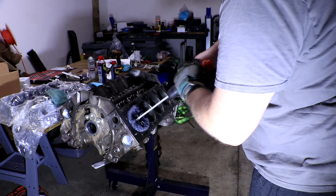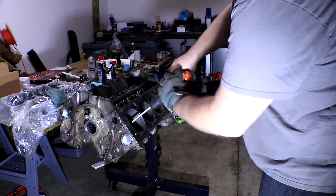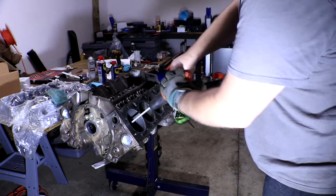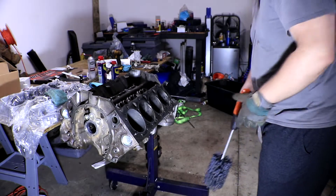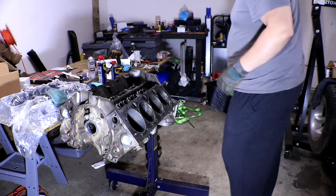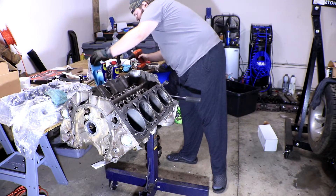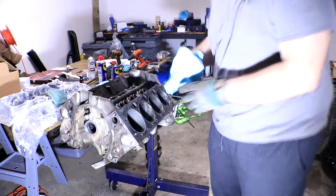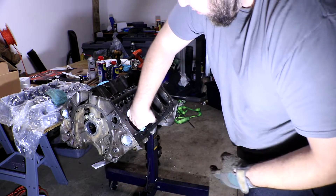When you're honing, you're gonna move the hone in and out at a rapid pace while trying to keep the drill at a constant speed. Again, the goal is a 45-degree crosshatch, but that's a little bit difficult to do precisely without a machine shop, so just try to match the in-and-out speed to the drill speed and you should get something fairly close. As you pull the hone out, make sure to keep it spinning to ensure there are no vertical scratches, then wipe off the material left inside with a shop towel to see how it looks.